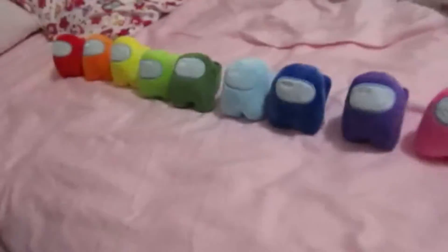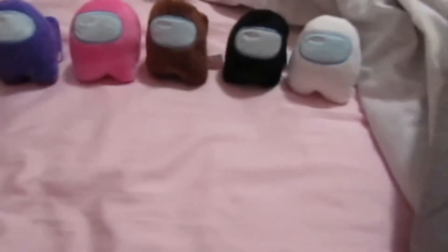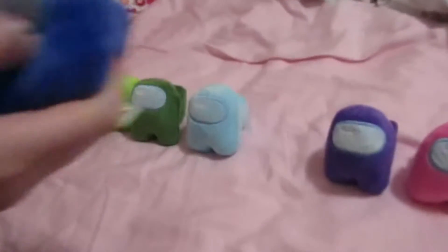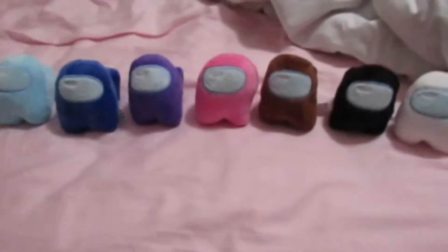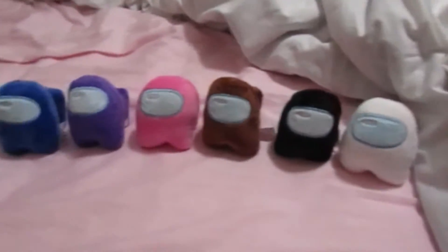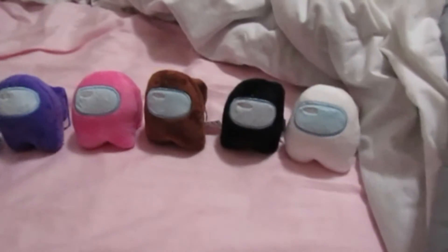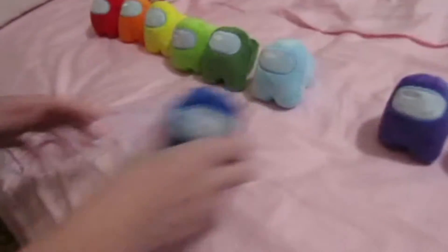They're mini crewmates. I just realized — so we can make a mini crewmates series! This is crazy. So in our mini crewmates series, we're probably going to have just like the normal Among Us games, but it's going to be like a weird mix between freeze tag and Among Us where, if Blue is the imposter, they can freeze people, and when they get frozen, they just have to stay still.